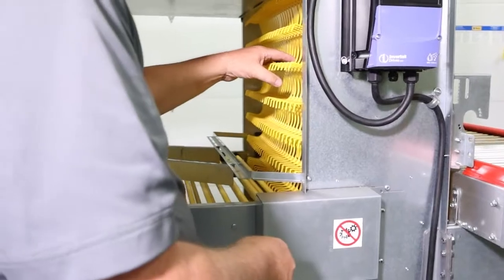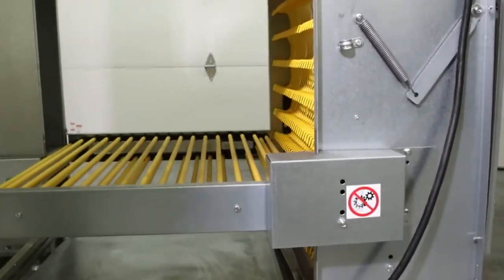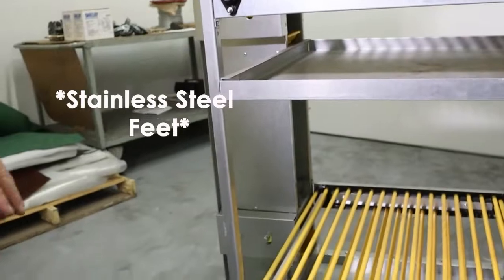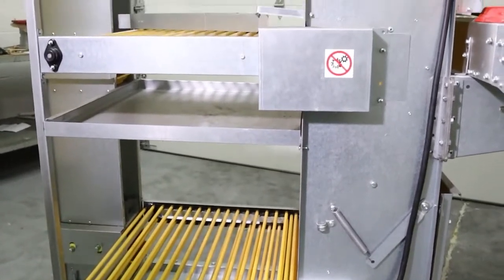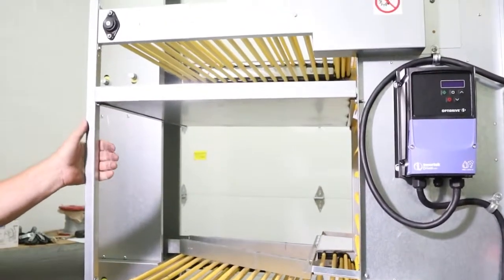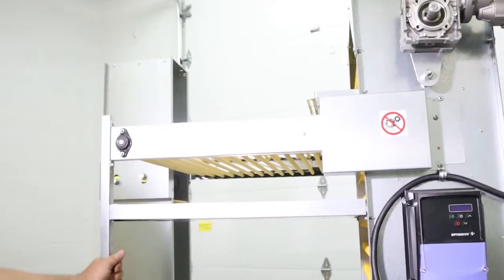The feet are made out of stainless steel so that any part of the equipment touching the manure or dusty environment won't rust. We also offer the whole collector in stainless steel and have had multiple sales for use in processing plants where they wash it down every day.